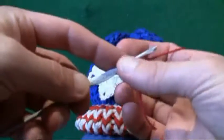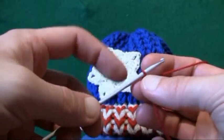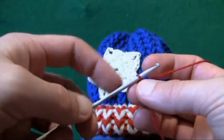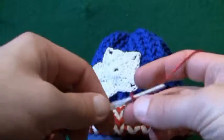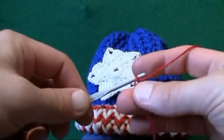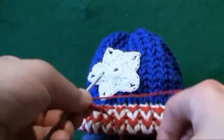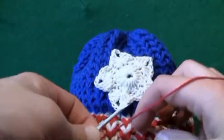I would normally do it white to match the tutorial in the background but the white is not coming up very clear on the camera. So we want to chain five — this already counts as one, so let's do two, three, four, and five — and now what we want to do is create the center ring just like you see there.